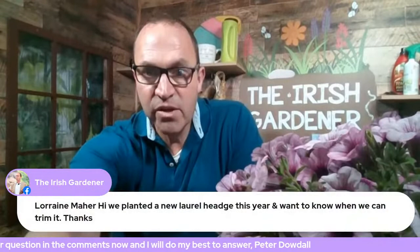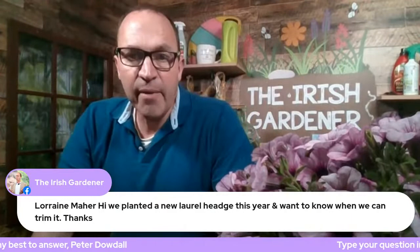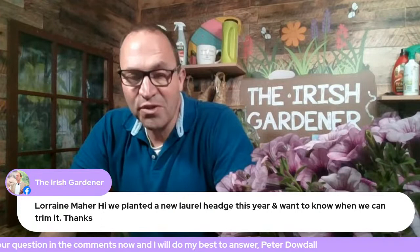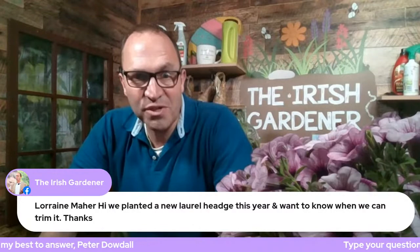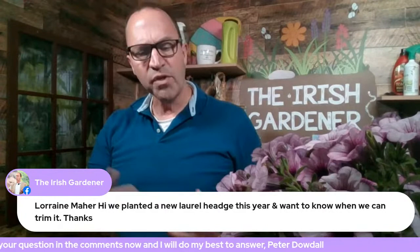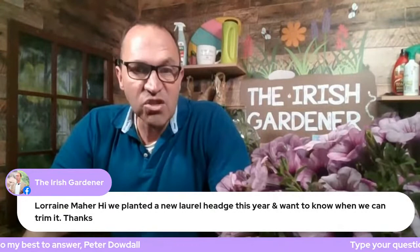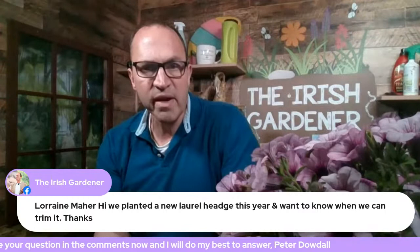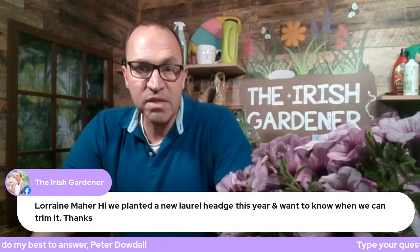Lorraine asks: 'We planted a new laurel hedge this year and want to know when we can trim it.' You can't trim any hedge — new or otherwise — until September under the Wildlife Protection Act. You're not allowed to cut hedges between March and September. From a horticultural perspective, you're better off cutting it back before the end of February or after September. Late September would be ideal — and when you cut it back, give it a feed and a mulch with some organic material like compost or farmyard manure to drive on growth.